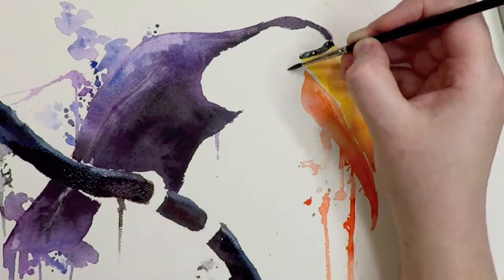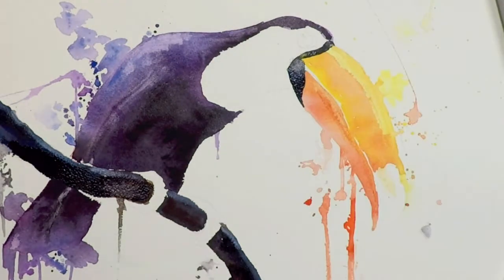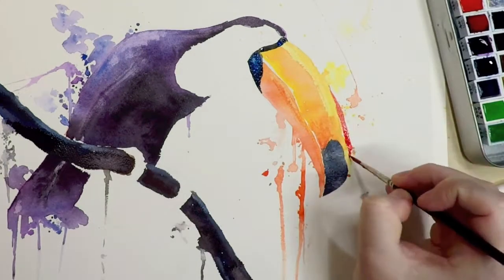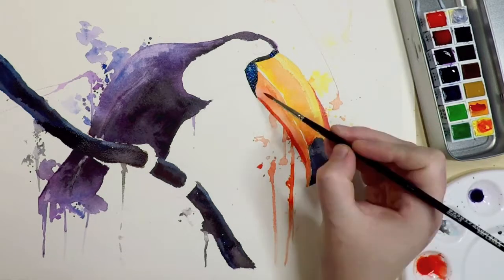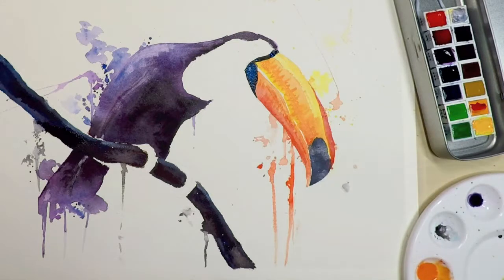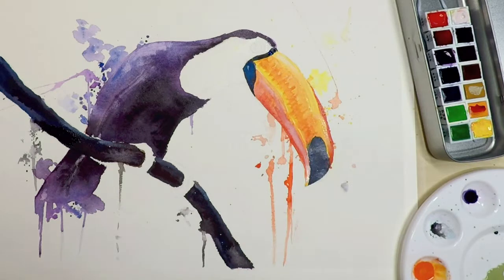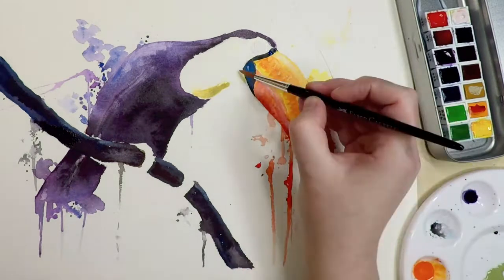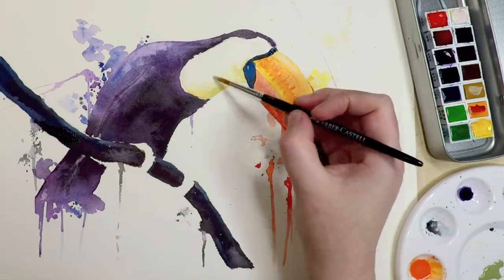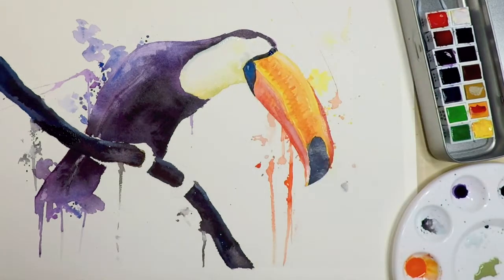Going back to the beak area now that the yellows and oranges are dry, I'm adding some of those details at the top where the nose is, and on the tip I'm using tissue to remove some of the wet paint and create some highlights. The beak area is now dry and I'm going in with darker reds and oranges to create some of that texture that toucans have on their beaks. On the white part of his body the shadow is really quite dark, so I've wet that entire section and I'm adding some greens, yellows and browns to create the shadow on the underside.